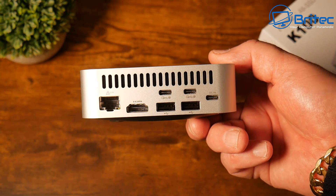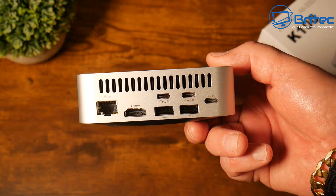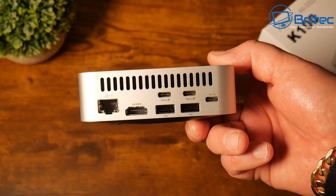There are also two USB 2.0 ports on the back — not 3.0, these are 2.0 — and the DC input to power the device. We'll take a quick look inside to show how to insert the drives and set it up.